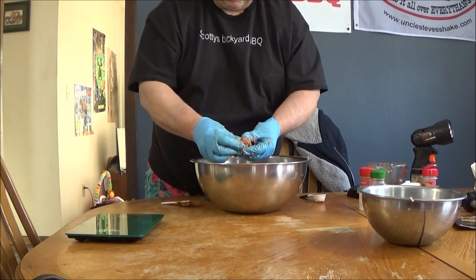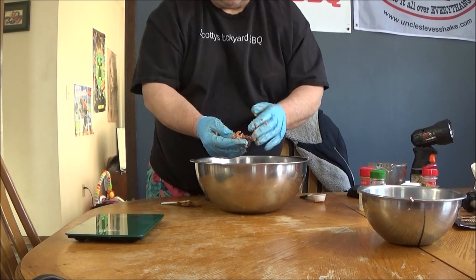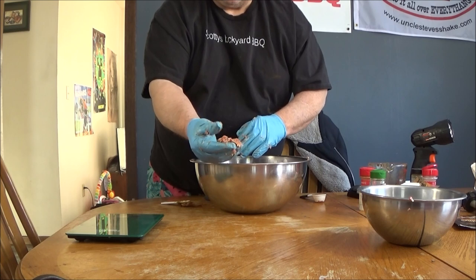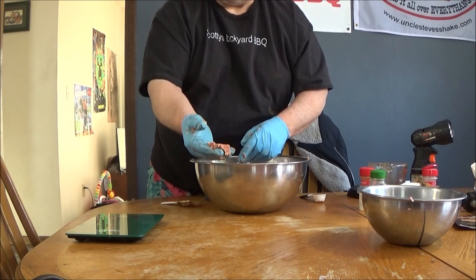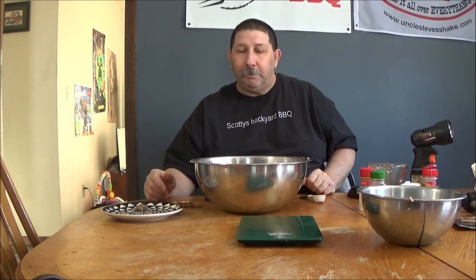Once you get this mixed up, take a small sample — about a tablespoon or so of your product — and pop it in the microwave or a frying pan to cook a small sample. I got my sample out of the microwave, we will test it. Perfect — just the right amount of heat, folks. That's good.